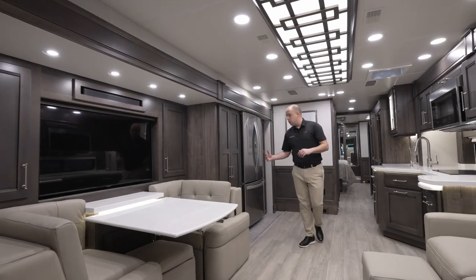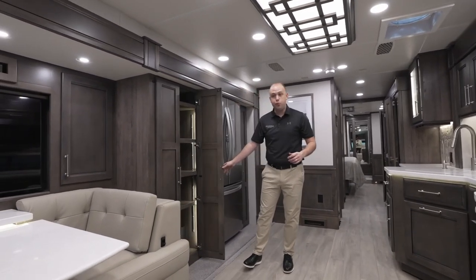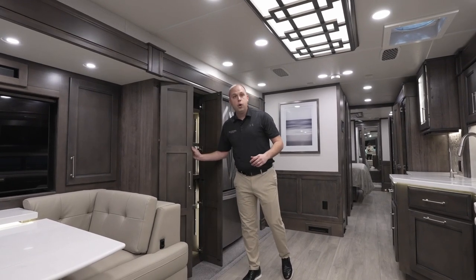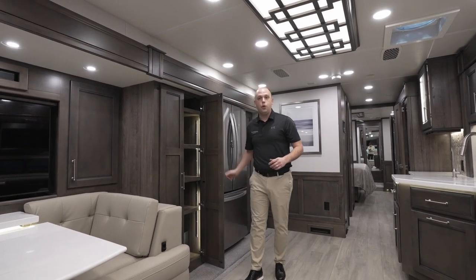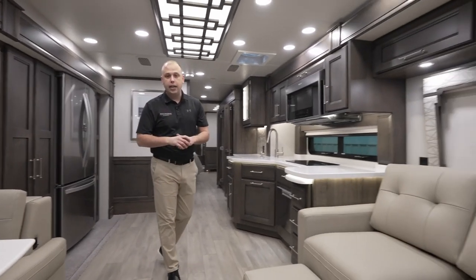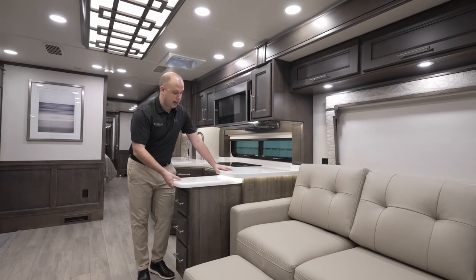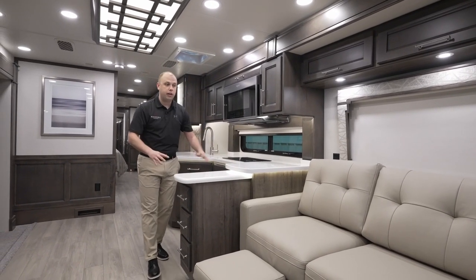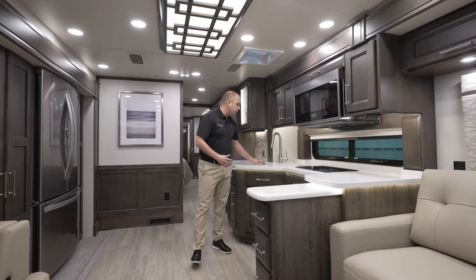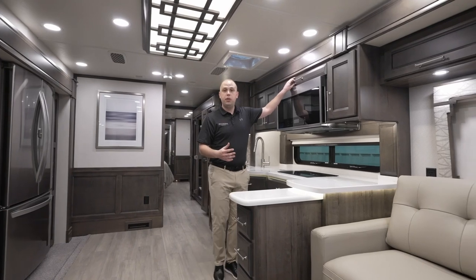As we move through the coach, you'll notice there is an abundance of pantry space. Being a 44R, you're going to need maybe a little bit more than you expected, and we're doing the best we can to ensure we can put as much as you desire into this coach. We're not stopping on counter space either — you're still getting your island slide out. If you're cooking and need a little additional space, we've made sure the kitchen can accommodate the amount of people you have in here.